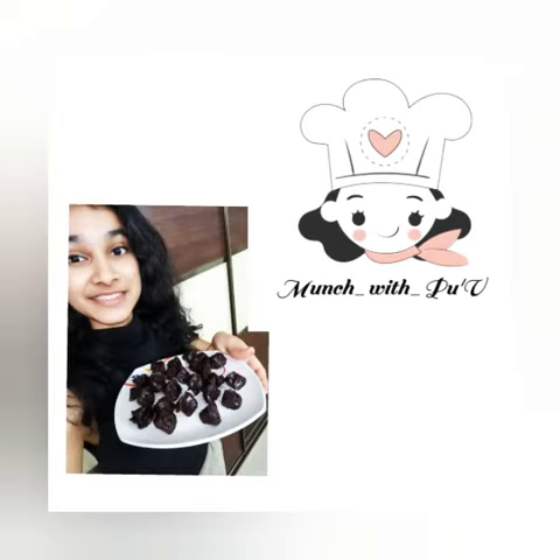Hi guys! Welcome to my channel. Today I am making almond chocolates with just 4 ingredients. So let's get started.